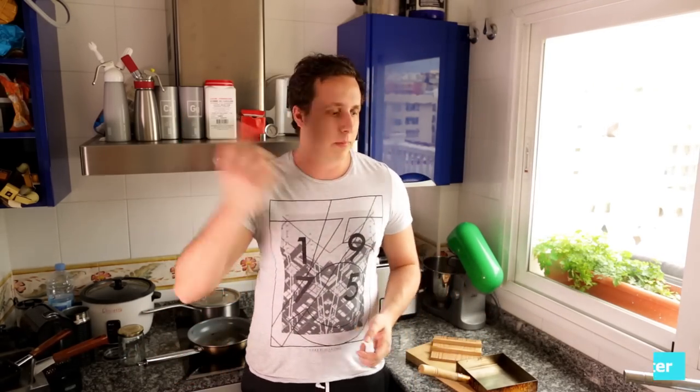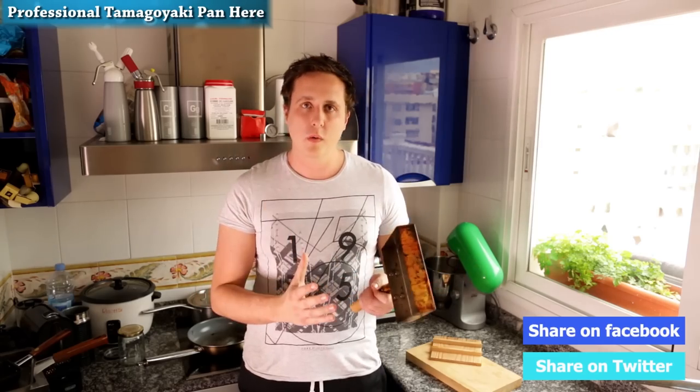This is the end of the video — I hope you enjoyed it. If you did, don't forget to share it and like it. To make sharing easy I've put a button there — just click on it and you go to Facebook and share it automatically. Now, the pan I was using is this one — it's the one I recommend, a copper pan. It's beautiful, you just have to learn how to work with it.